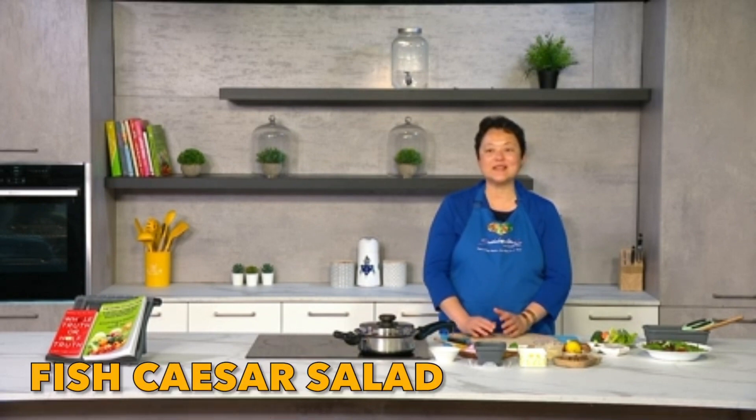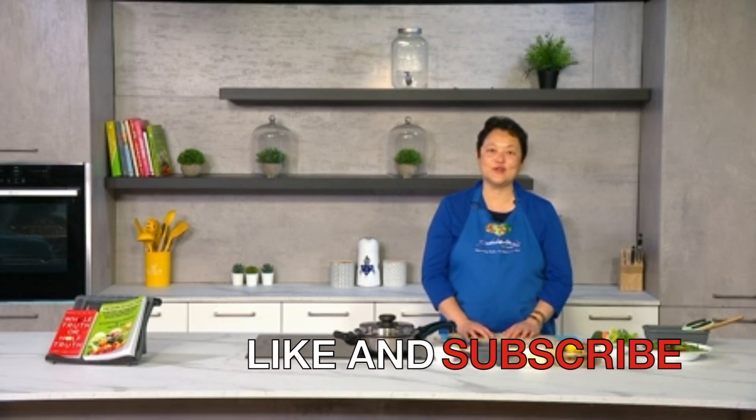Today we're going to be cooking a fish caesar salad. Normally when you order caesar salad at restaurants it's normally with chicken, or if you're vegetarian or vegan you can do that version. So I thought today I'll just be a bit more creative and do it with fish.